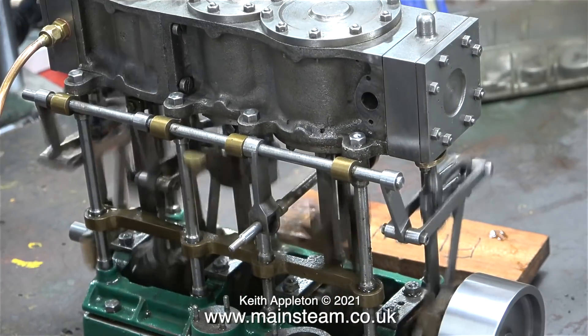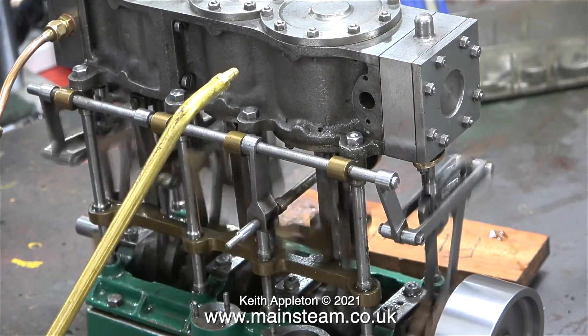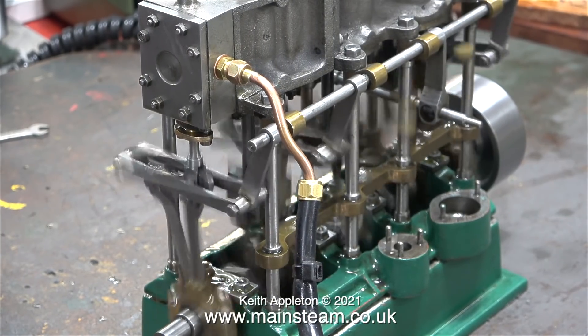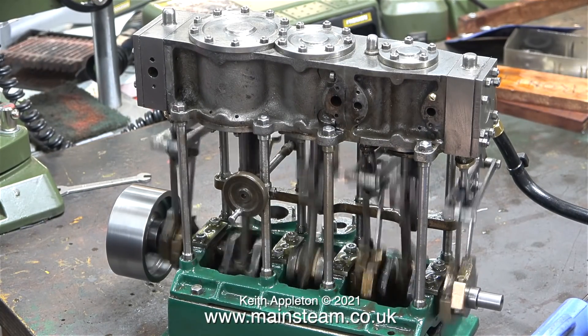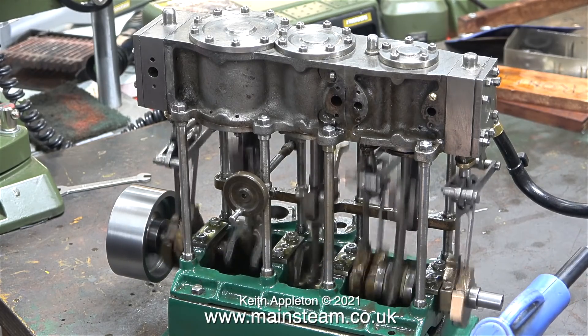Once again I'm pumping oil through the exhaust port into the low pressure cylinder, because until I put the piping in place the other two cylinders are not getting any oil via the airline. There's a slight air leak around the high pressure cylinder steam chest, but to be fair the bolts securing the steam chest are currently not very tight. As you can see the engine runs very well in both directions.